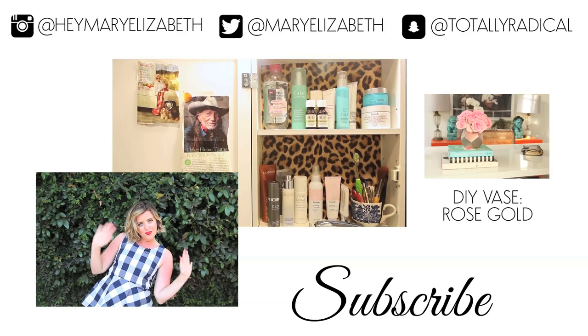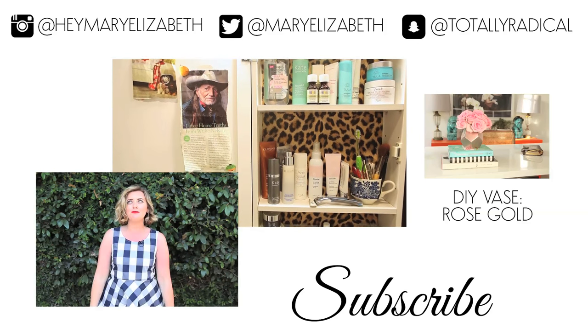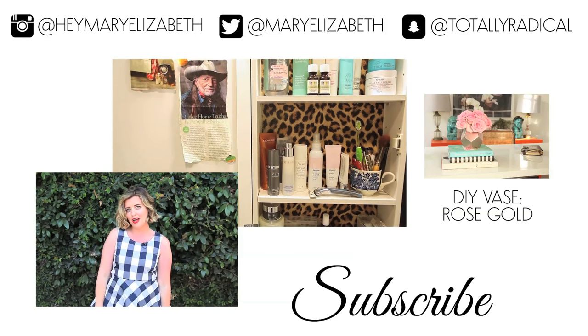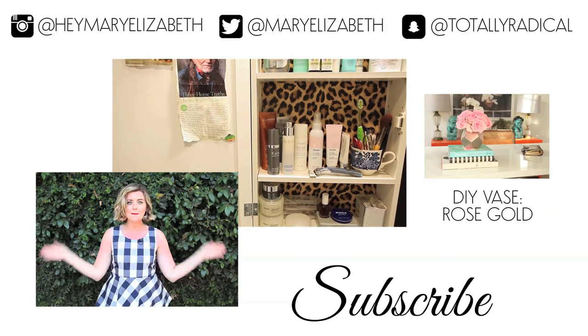Thank you guys so much for watching! I hope you like it and I hope this inspires you to come up with renter-friendly ideas to hang wallpaper in easy ways. If you think of more, I want to hear them — and I will see you guys next time, bye!